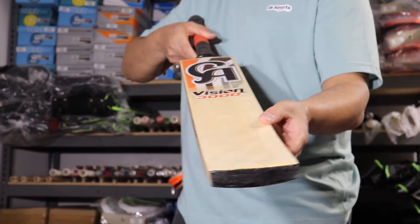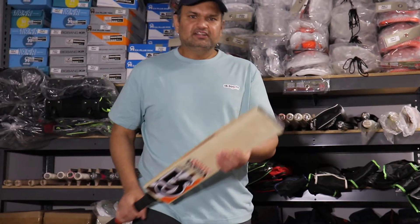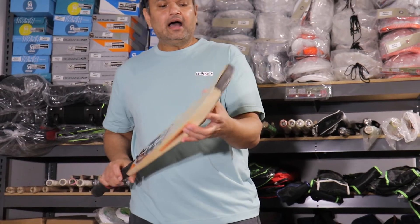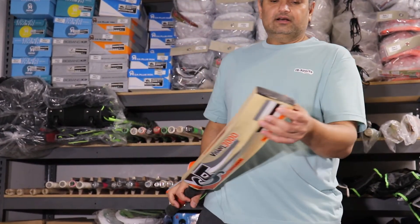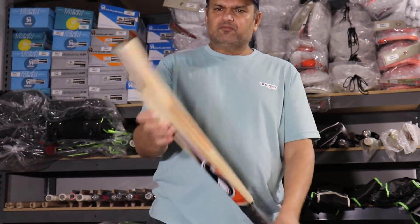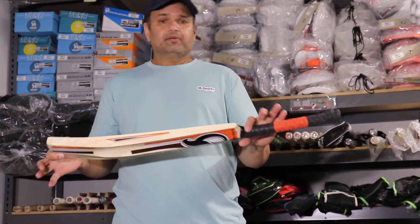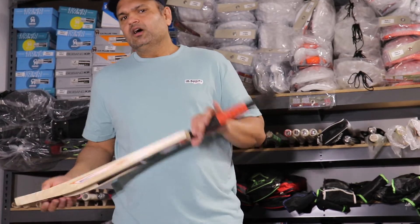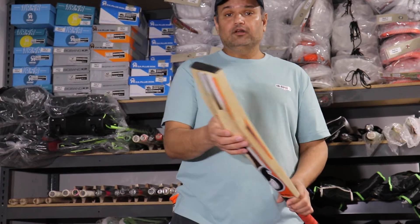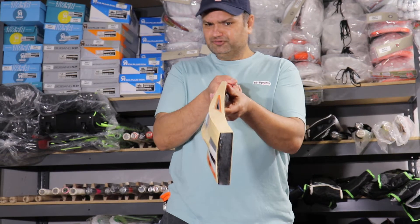Sometimes they put an extra layering on top to give more power to the bat, but this format of cricket does not need a lot of strength in the bat — a little strength is okay, that's why English Willow or Kashmir Willow is not used. All these soft tip tennis bats are in a price range from $30 all the way to $60, because of the different type of wood being used.